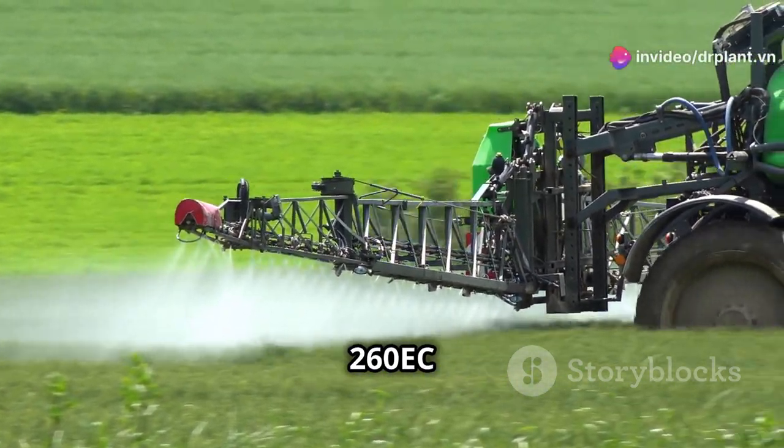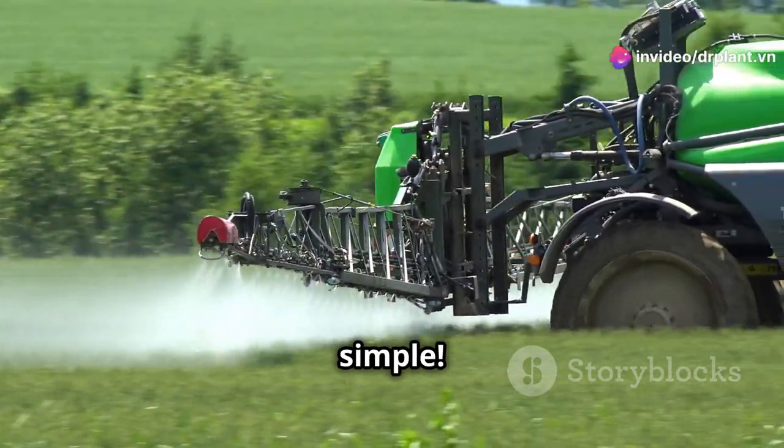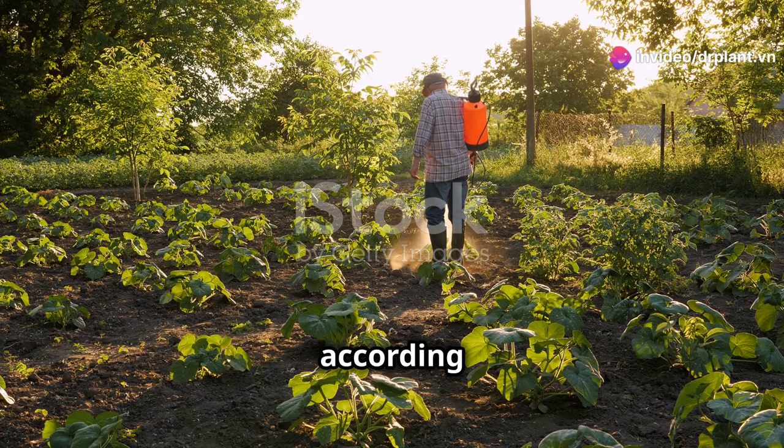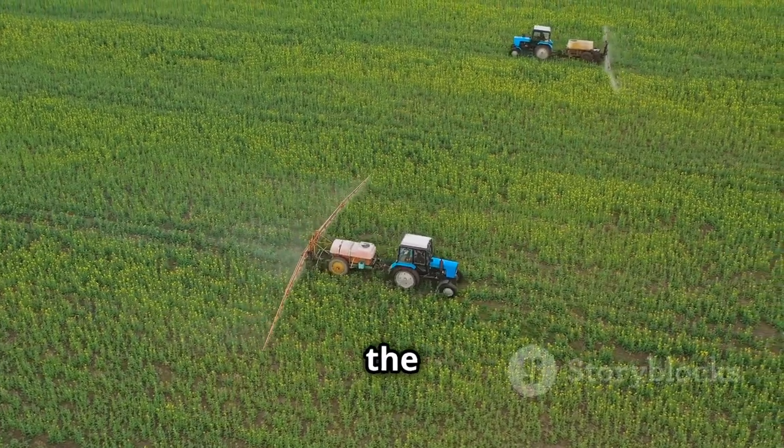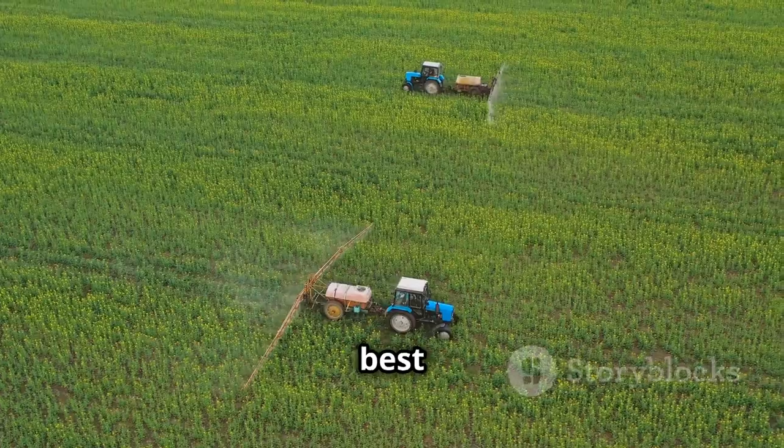Using Chief 260 EC ATT is also very simple. You just need to dilute the product according to the instructions on the packaging, then spray it evenly on your crops. Remember to spray in the early morning or late afternoon for the best results.